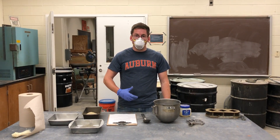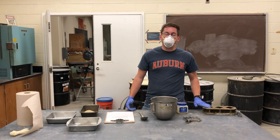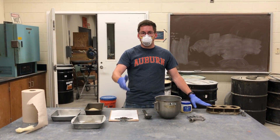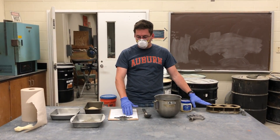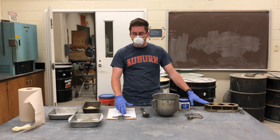For the mortar cubes, this lab we're going to be making three specimens at each of the water to cement ratios. We've already shown you them in the PowerPoint, but the one that we're going to make today in the video is the 0.55 water to cement ratio.